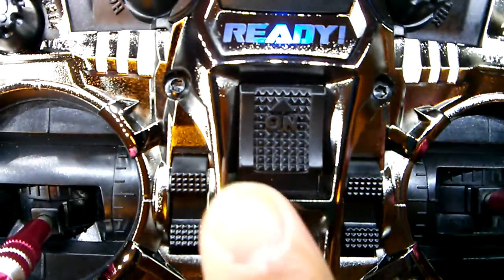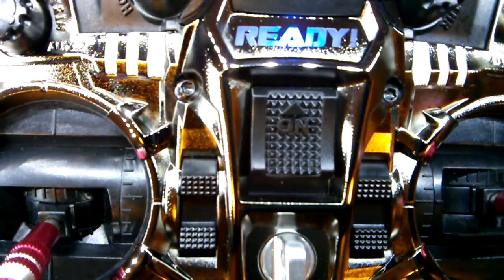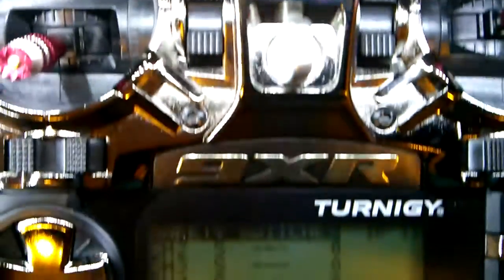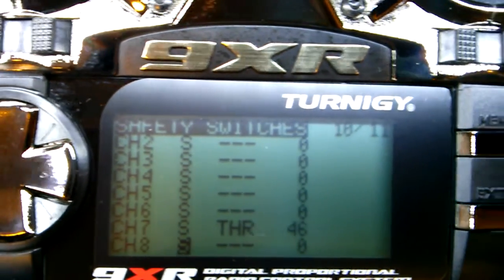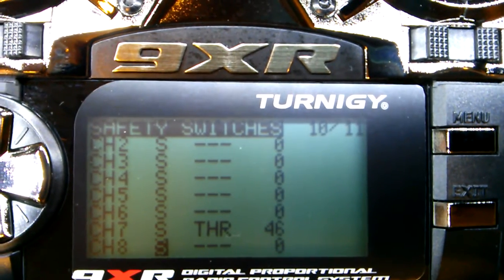When you turn the fail safe switch off, the fail safe button in the computer will also turn blue. If it doesn't, that means you did not set your fail safe in your receiver correctly — go over the manual, read it carefully. It's really easy.